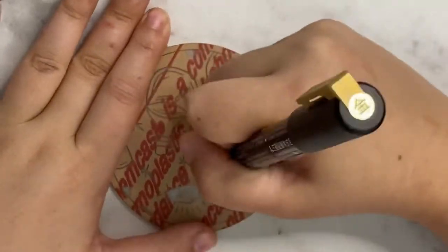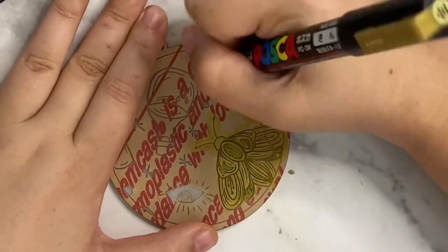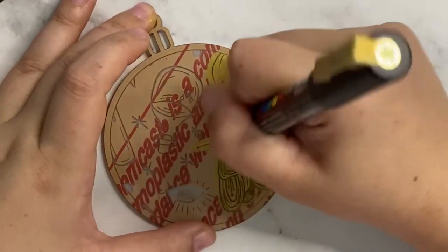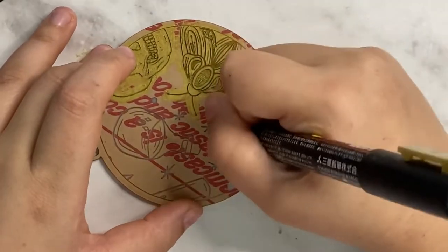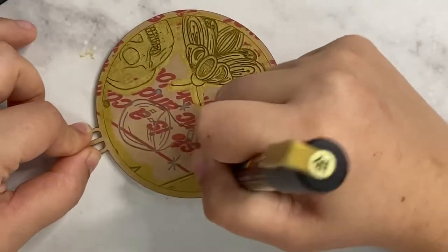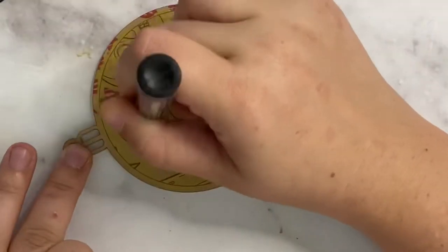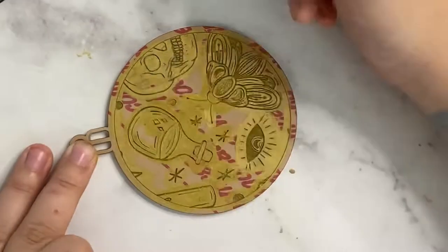I am using Posca paint markers, which were highly recommended by my friend Erin — I'll link her in the description below. Her suggestion is to make sure you have a really juicy paint pen so there's a lot of liquid flowing, and then you just go over all of the engraved areas until they are filled with that color. It might take one or two coats or a lot of shaking, but fill in all of those engraved lines and then let it dry.